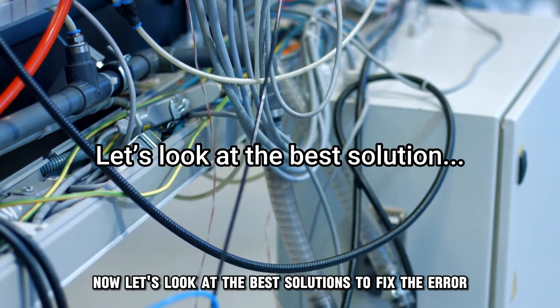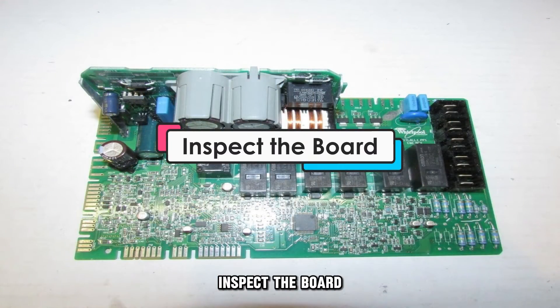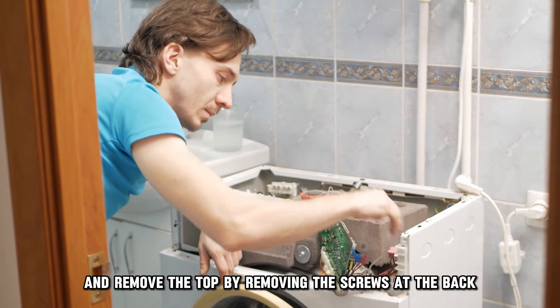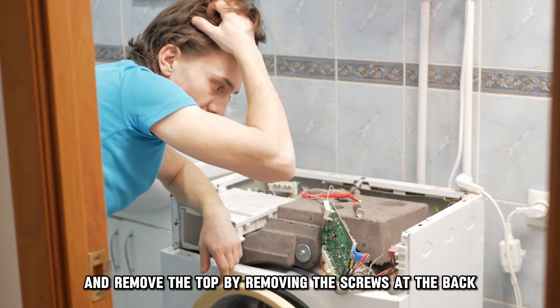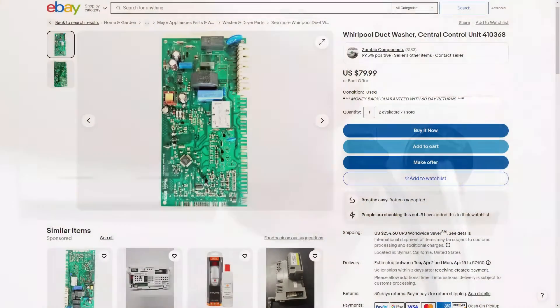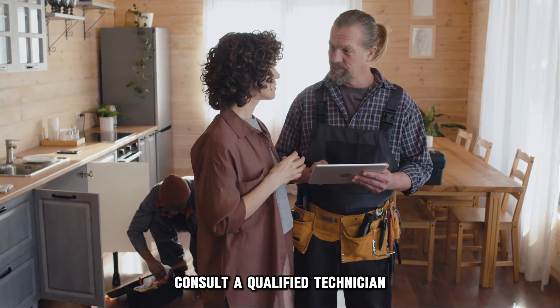Now, let's look at the best solutions to fix the error. Inspect the board. Disconnect the washer from the power source and remove the top by removing the screws at the back, and then put it back and turn the power on. If the unit won't rotate, the central control unit might need a replacement. Consult a qualified technician.